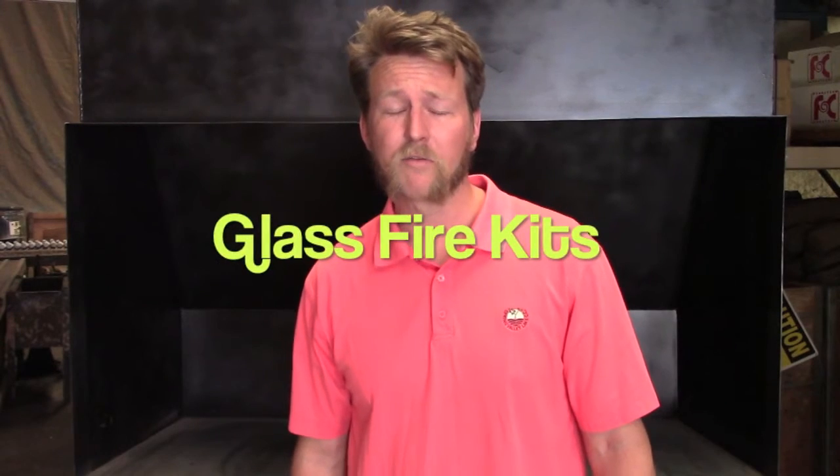Hi, I'm Ben with Formation Creation. Right now I'm going to show you just how easy it is to install our Formation Creation glass fire kits with just three simple steps.